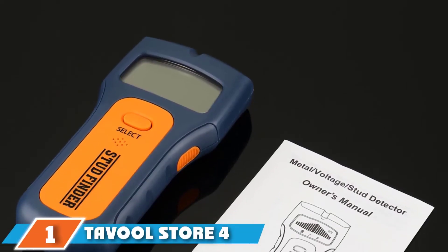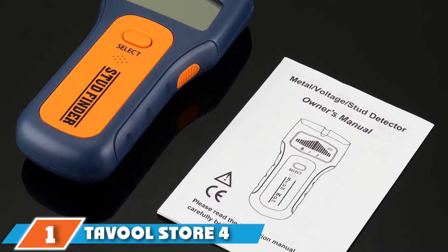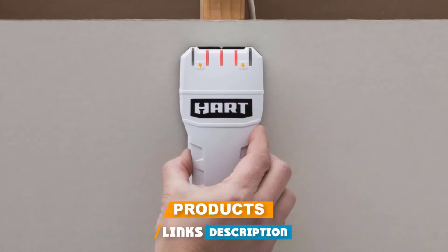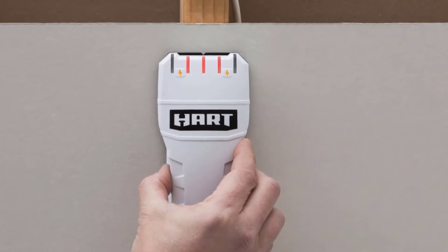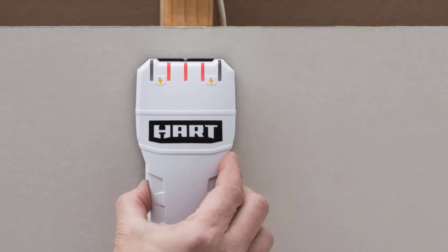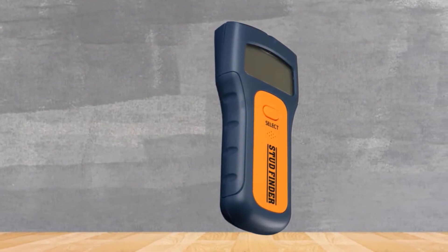At the first position of our list, we have the DeVool Store 4-in-1 Electronic Stud Sensor. If you fear drilling straight into a live wire, the DeVool Store 4-in-1 Electronic Stud Sensor might save the day. This is a brilliant gadget that will let you determine the correct location of any obstruction so that you can avoid drilling in the wrong places. You can also find sturdy studs that will help support heavy wall frames.